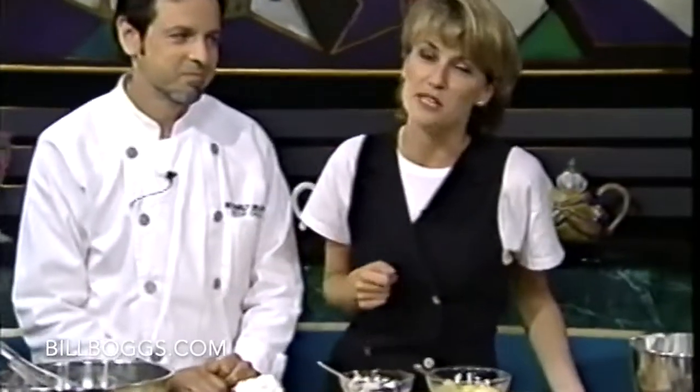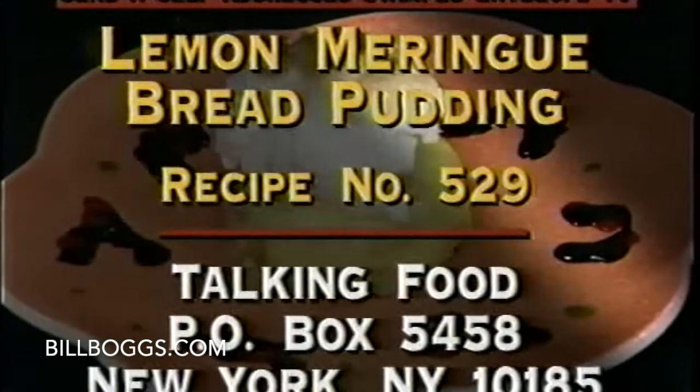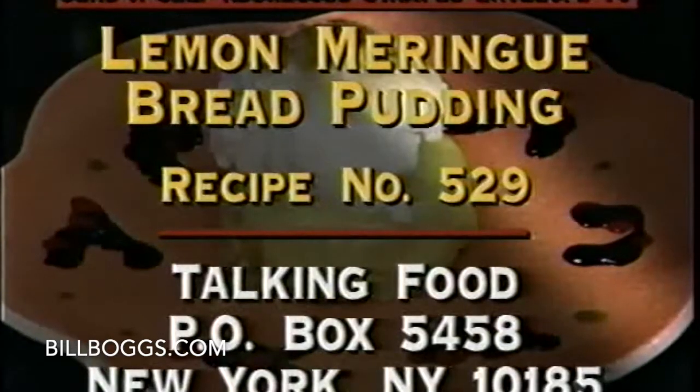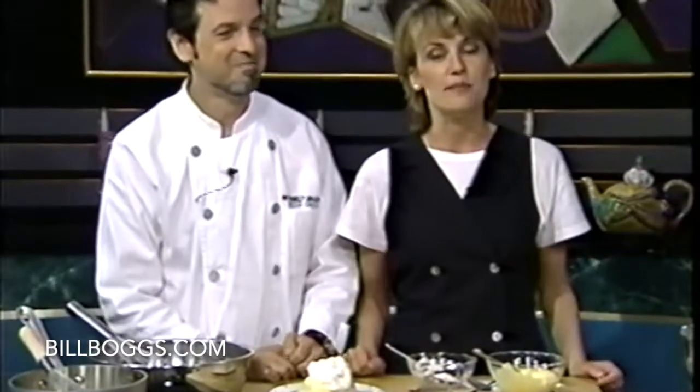If you want a copy of this great tasting recipe before you have a chance to run out and buy the book, send a self-addressed stamped envelope to Lemon Meringue Bread Pudding — it's recipe number 528 at Talking Food, Post Office Box 5458, New York, New York 10185. When we come back, Eugene and Bill are going to join us in the kitchen and we're going to try the bread pudding.